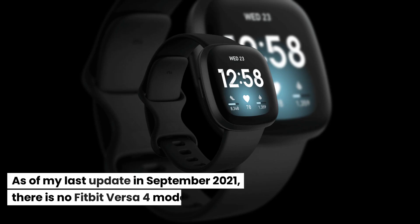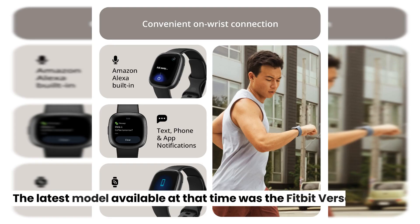As of my last update in September 2021, there is no Fitbit Versa 4 model. The latest model available at that time was the Fitbit Versa 3.